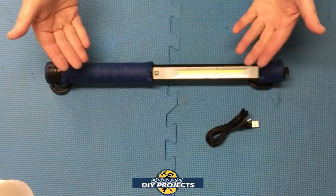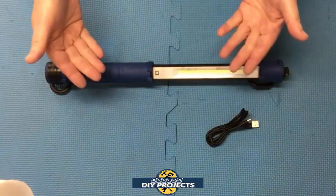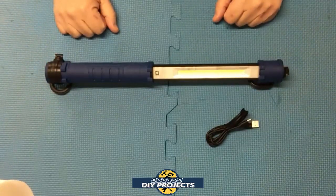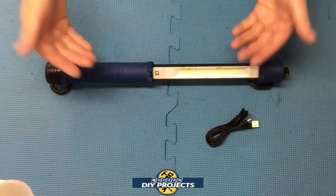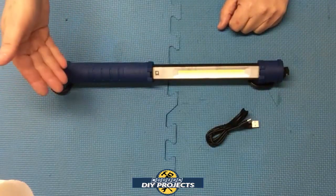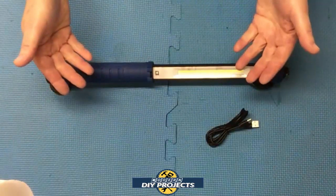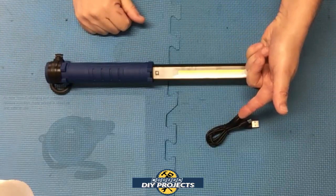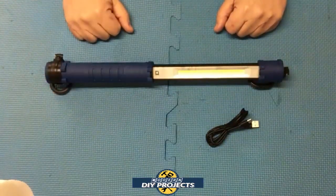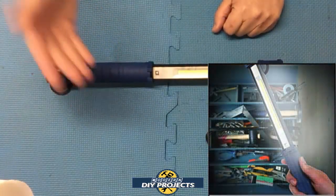The light itself is very compact and convenient — 17 inches in length and only one and a half inches in thickness. It only weighs 0.9 pounds, so not even a full pound, and it comes with a full one-year warranty. It's powered by a 3.7 volt, 4,000 milliamp lithium-ion rechargeable battery that's internal and not removable. Just charge it up with the USB cable and you're fine. Charging time is two to four hours depending on what you're using, since USB-C charges faster than a standard micro USB.